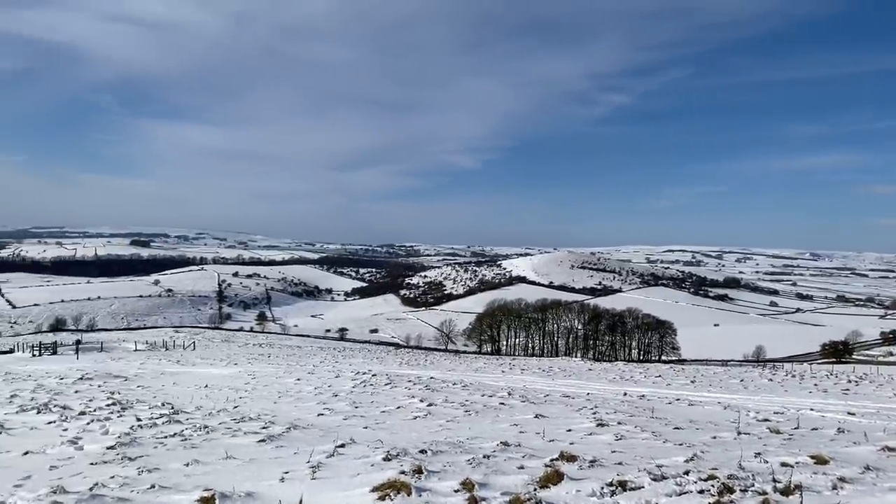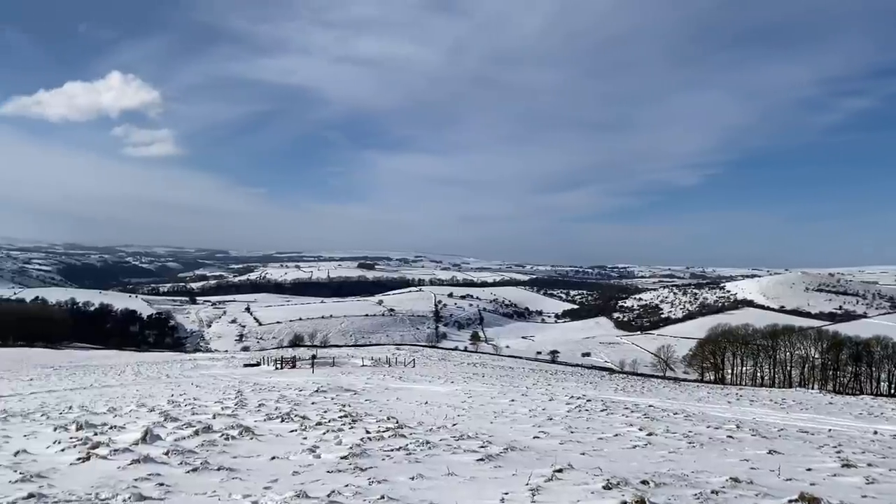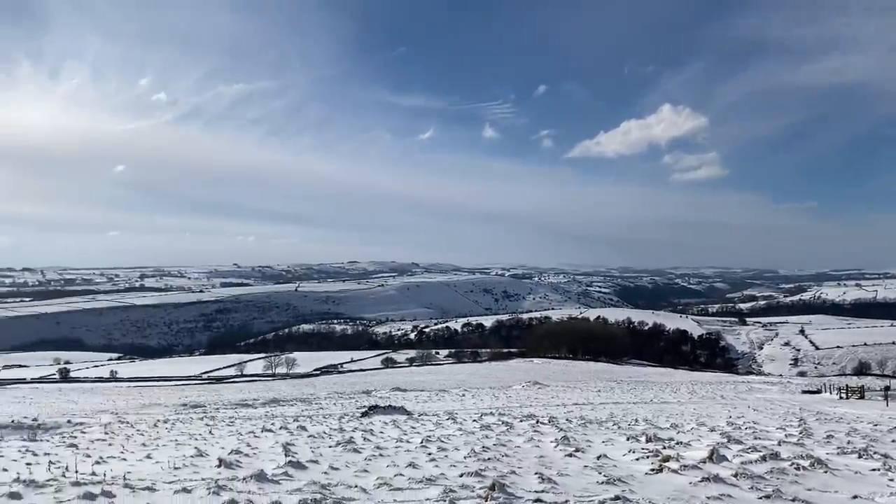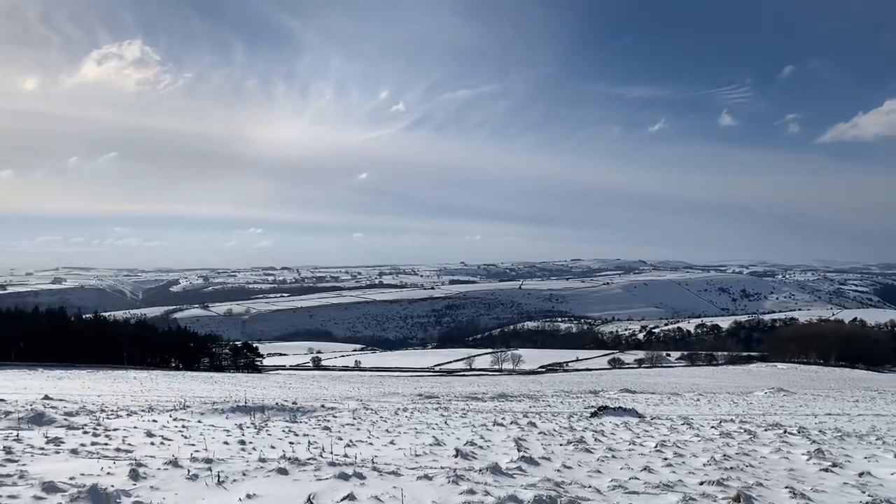This is our magical winter wonderland landscape. I don't know how many more days it'll stay looking like this, but it might be cold — it certainly is stunning, and I feel very blessed to live here.